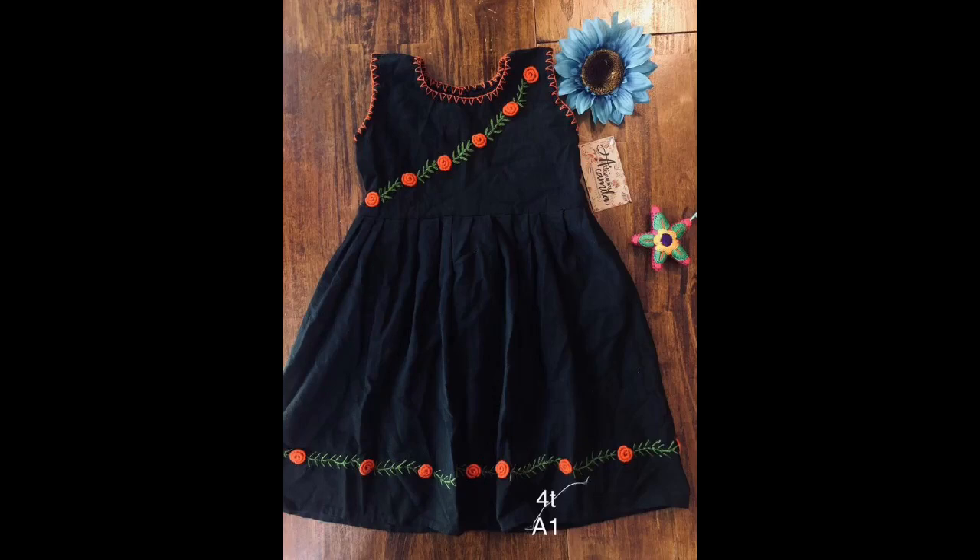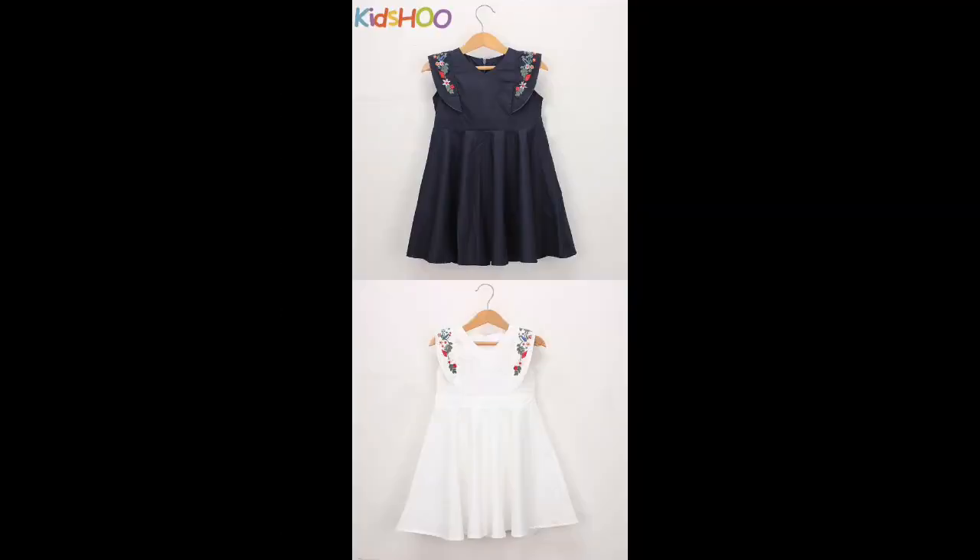Hello friends, welcome back to my channel Classic Fashion Ideas by Roshna. I am here with you along with a very stylish, beautiful, and unique way of designing baby frocks in today's video.